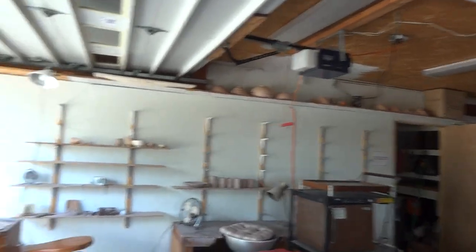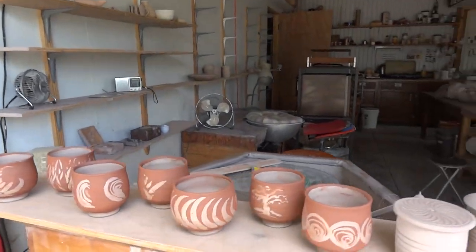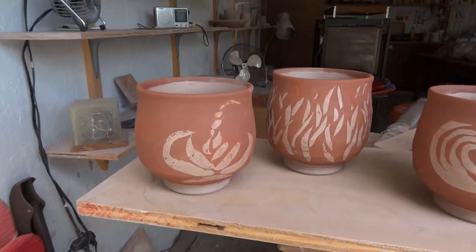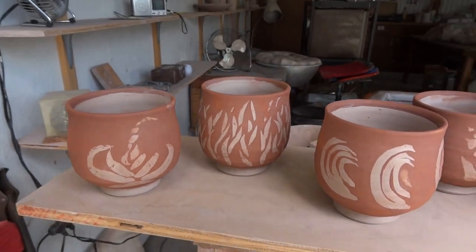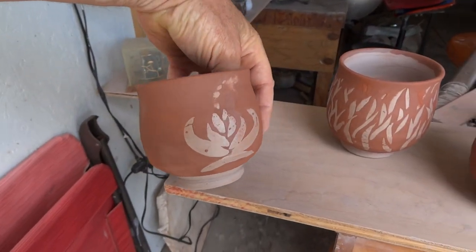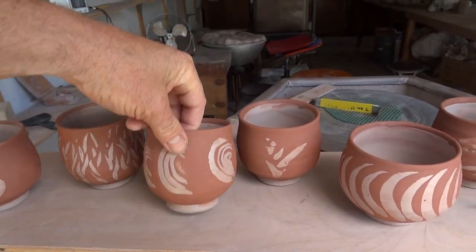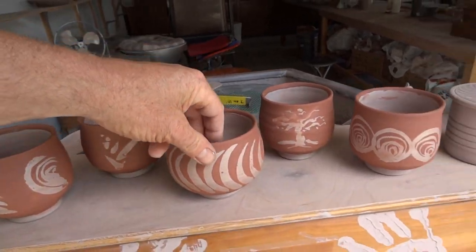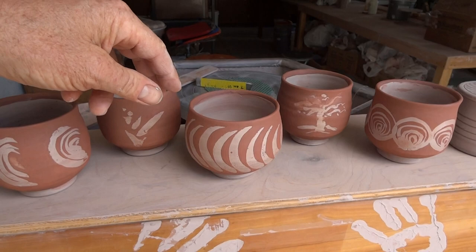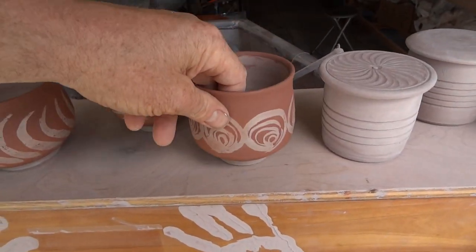Over here I was doing some wax — that's a wax resist decoration — and then applying a red slip over the top. These are just spontaneous, pretty much off-the-cuff decorations using the wax, and then dipping into the red iron oxide slip. Be creative.